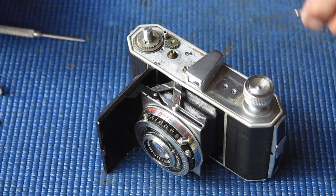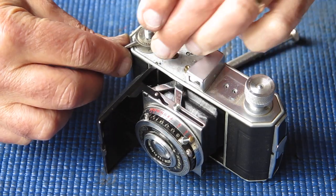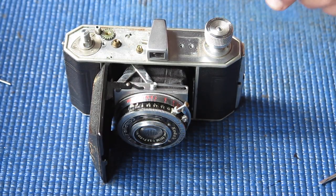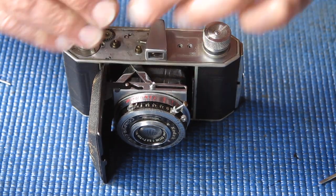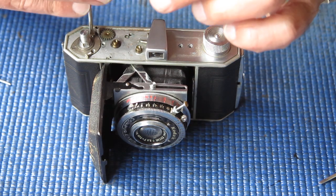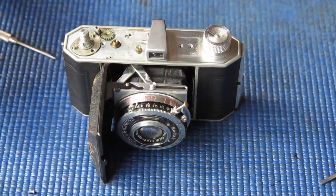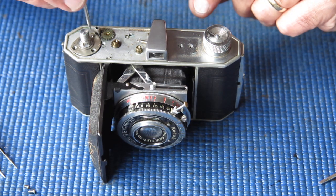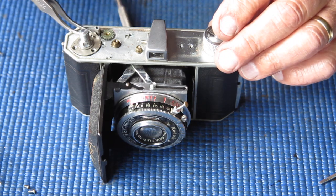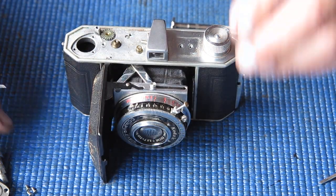Now let's see if we can get this disc and gear pried up. I'm laying those out in order. Three screws hold the film advance shaft bush in place. Normally I would remove the rewind knob to make cleaning easier, but that chrome brass shaft may have gone brittle with age and I don't need to break anything — I don't have any spares.